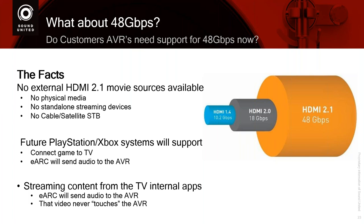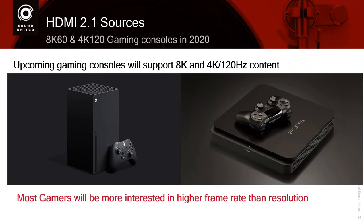You may see some services coming from internal streaming services by the majors or maybe sponsored by companies like Sony or Samsung so their 8K TVs actually have 8K content. If that is the case, the streaming service is built into the TV. So you would send the audio from that streaming service back to the receiver using eARC. The video never touches the AVR. So guess what? You can still utilize your AVR. Is there a rush to buy a new AVR just because of 48 gigabits? Maybe not. So these gaming systems are going to support 8K up to 60 frames per second and 4K up to 120 frames per second.